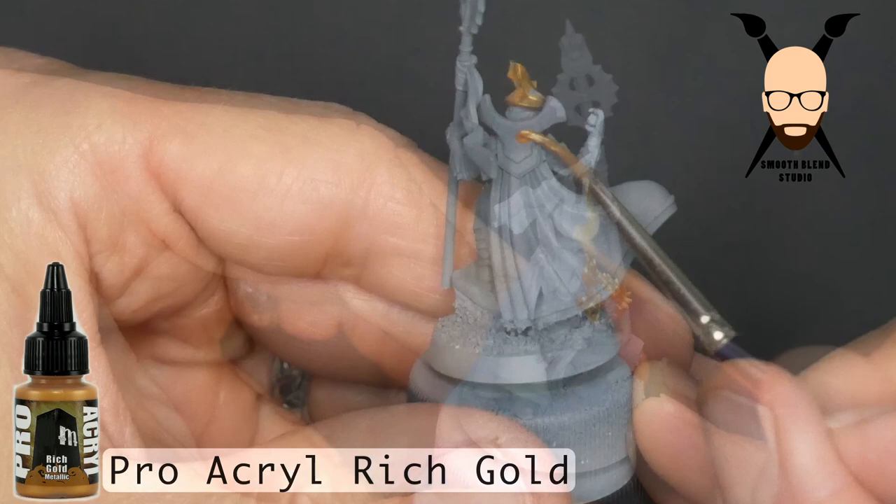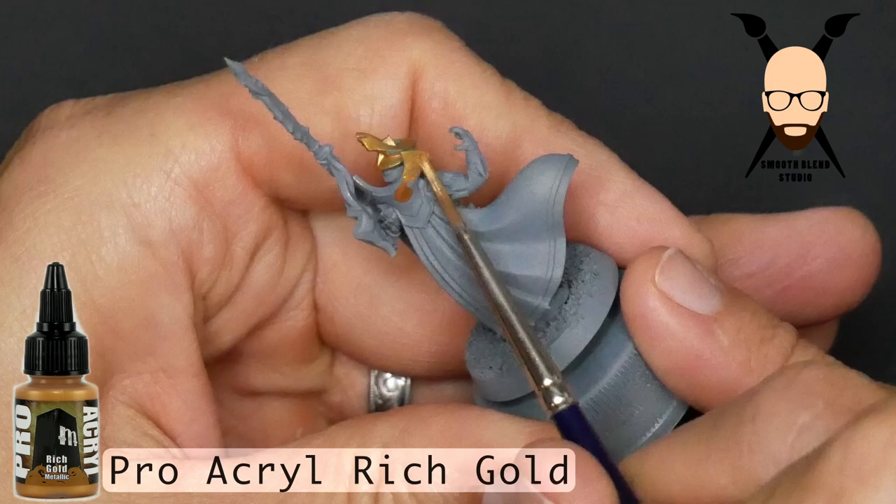I primed the models in gray, just a kind of standard gray. Most of the colors we'll be using are dark, so even if you went with a black, that would be fine.